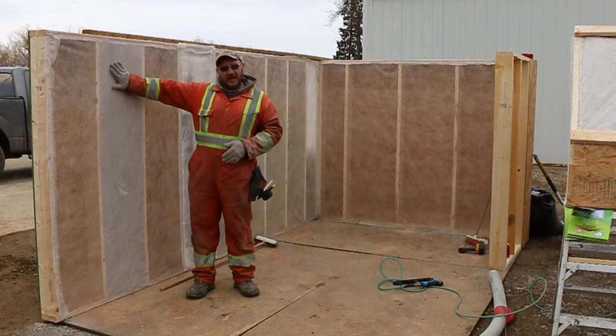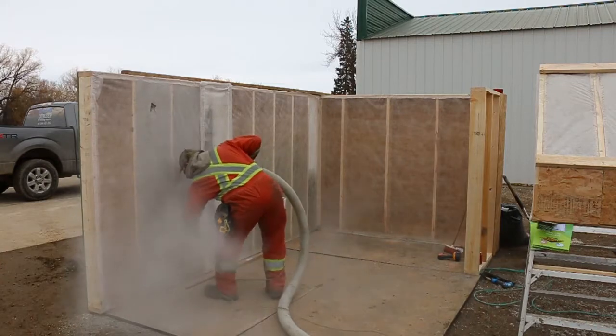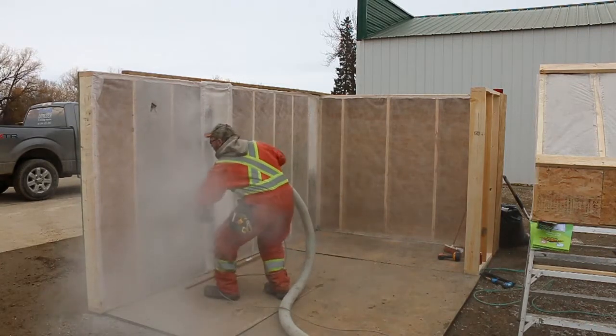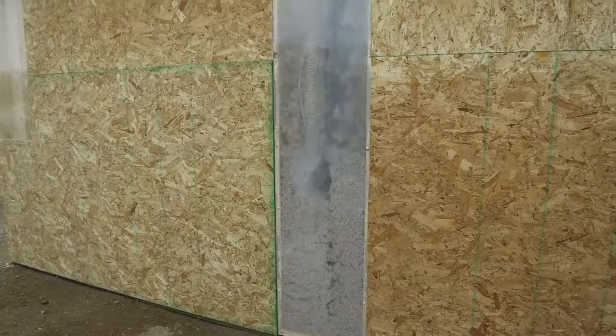With the dense packing and the starch glue that's in there, this product won't settle over time. You'll see as we're doing this that it fills around all the mechanicals — your wiring, your boxes, your light switches, your pipes.